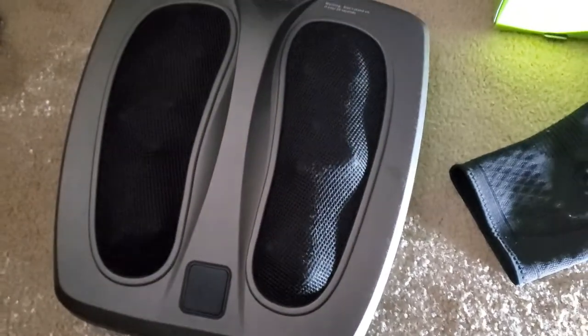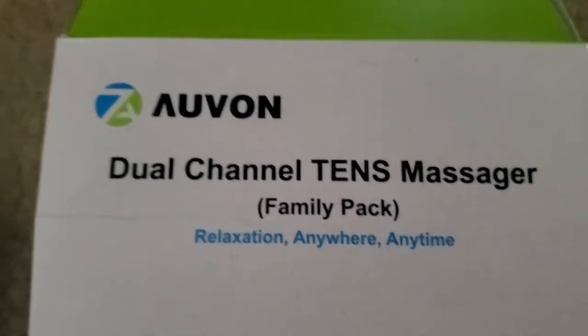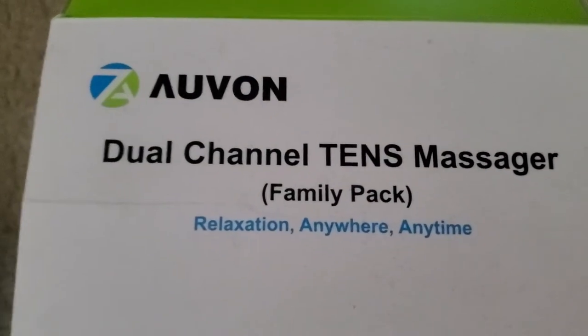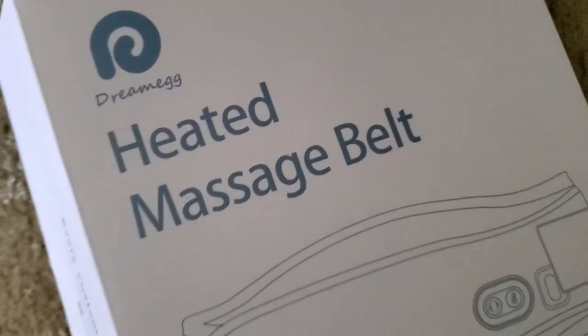Feeling a little achy? Need a foot massage? Muscles a little sore? Need some electro massage, maybe? What about a heated massage belt?